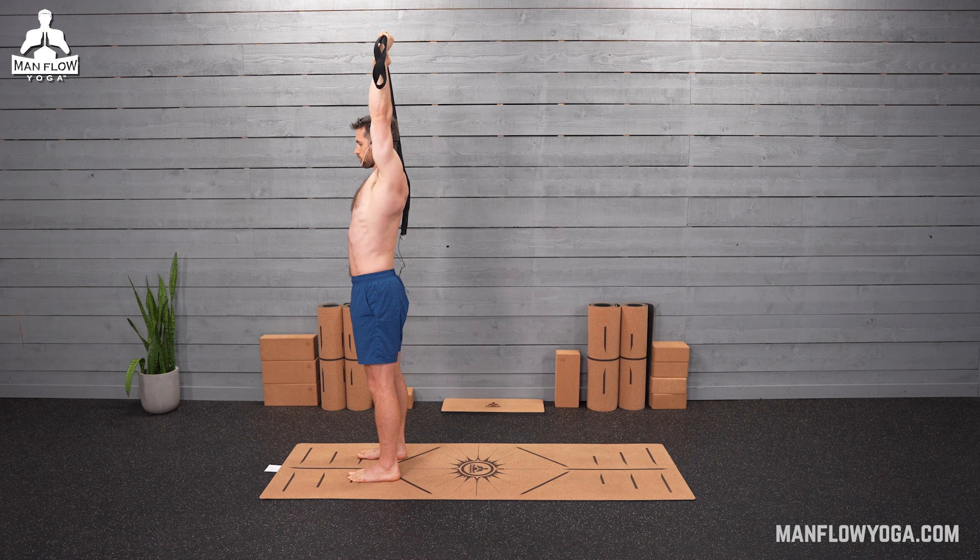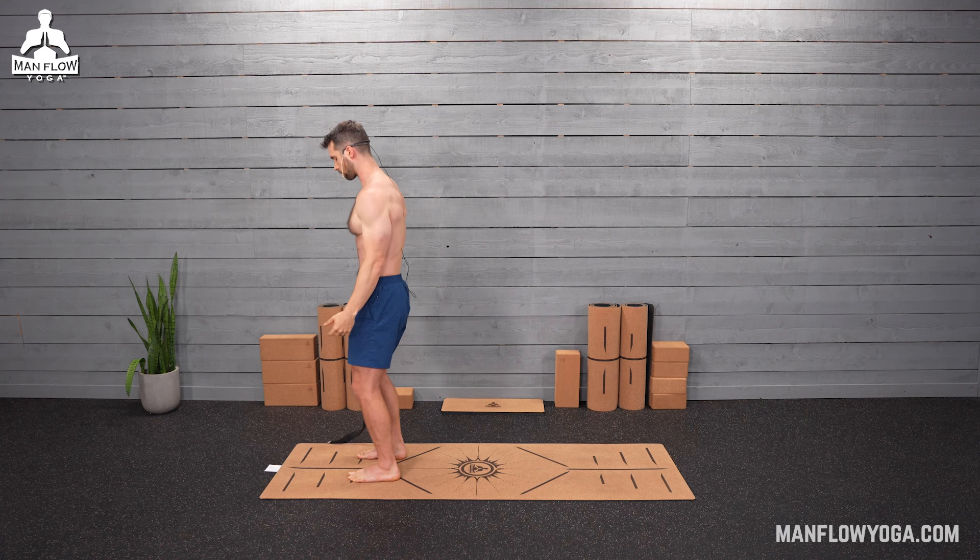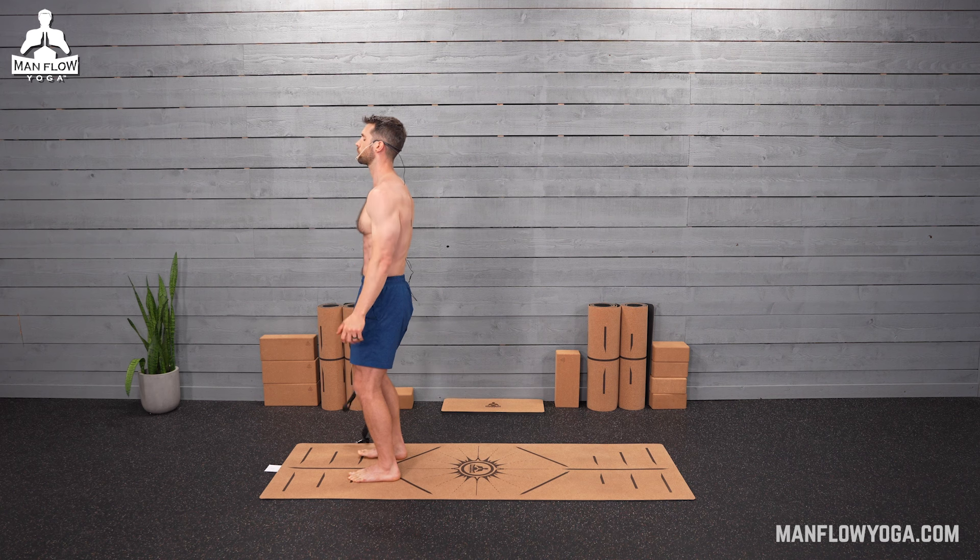Back to the middle. Relax your arms. Three deep breaths here — shake your arms out and give yourself a little break.